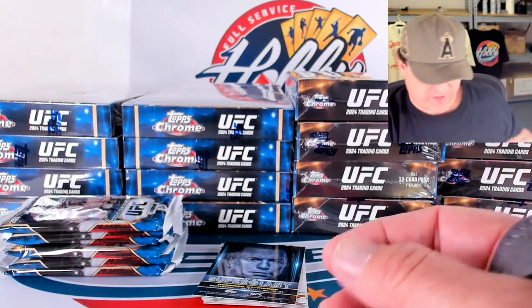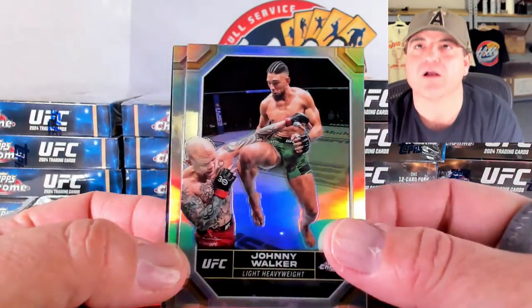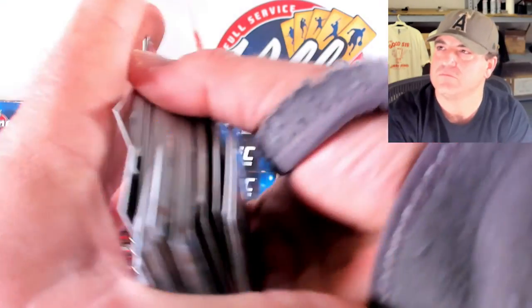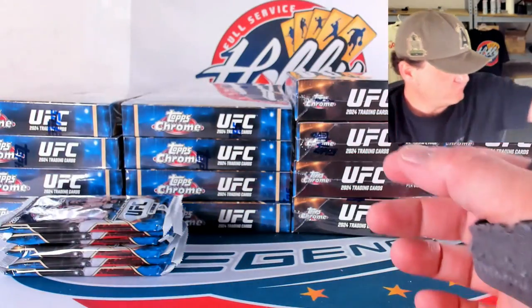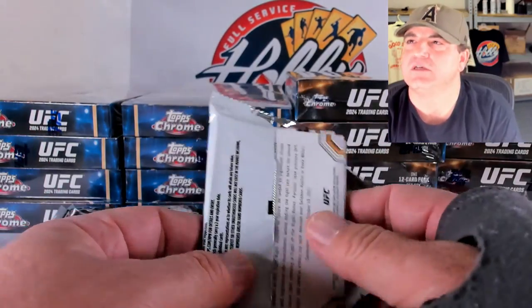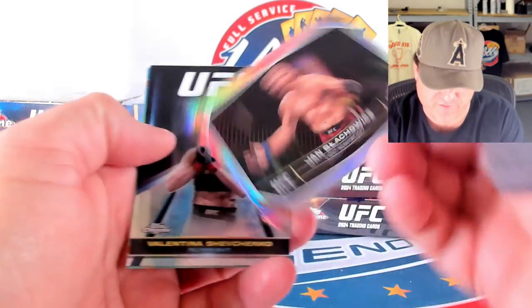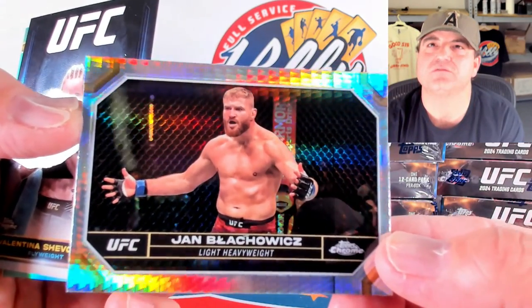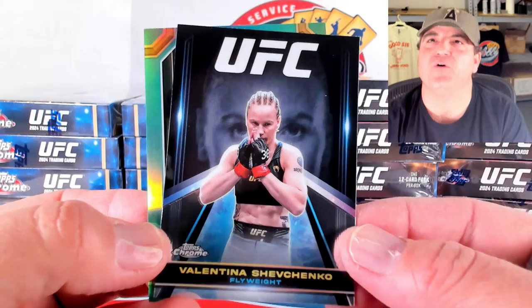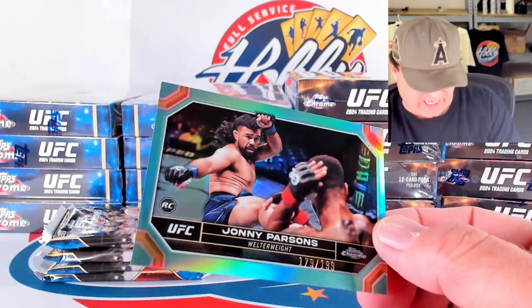These Youthquakes are about one per case, maybe two if we're lucky. Johnny Walker on the refractor. Tybura on the negative. And insert of George St. Pierre. Some Colby Covington ink early in the break. Prism of Blachowicz. Shevchenko — I think I nailed that one. And there's a Johnny Parsons on the aqua, 179 out of 199.